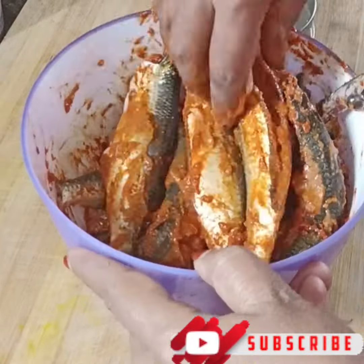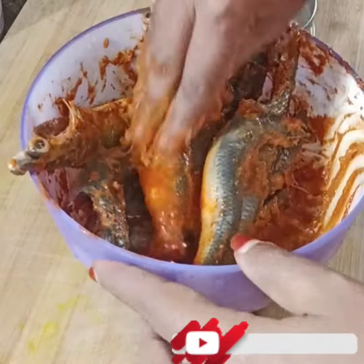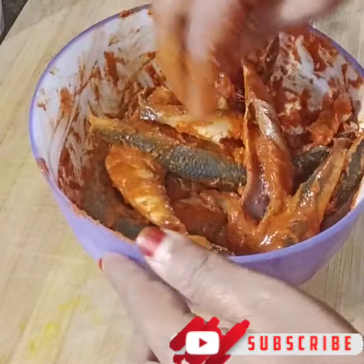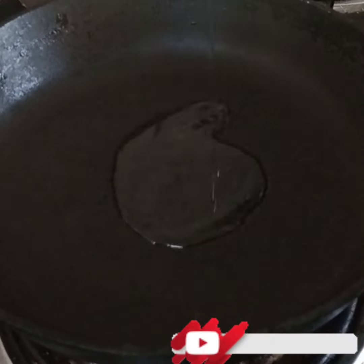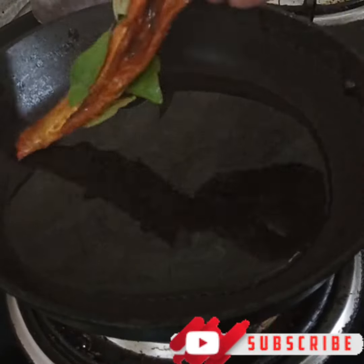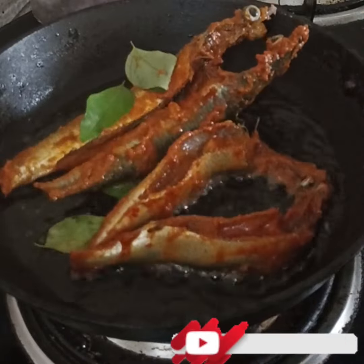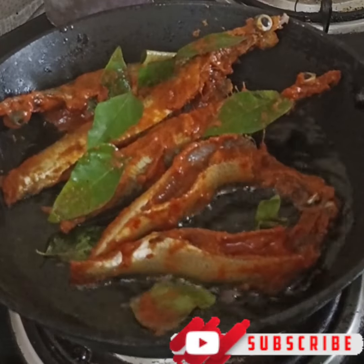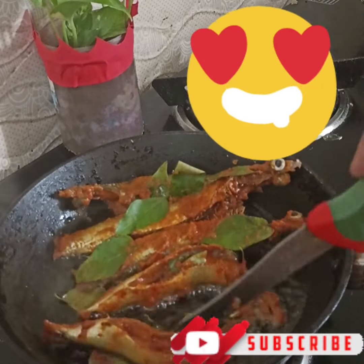Put the sauce in a pan and boil for a few minutes. Add a little oil and continue cooking the sauce.